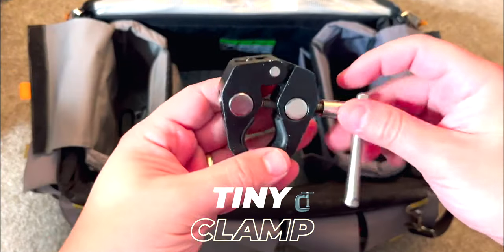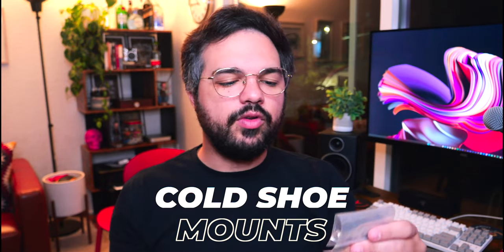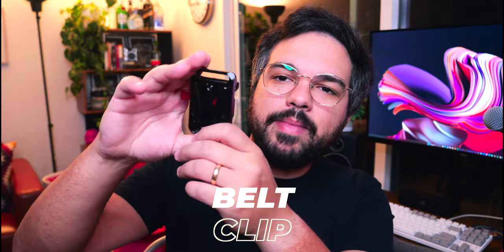In the top left pocket I have a tiny clamp, useful when first AC-ing to clamp a monitor or focus unit to a C-stand. I also have two cold shoe mounts — I recently needed one to mount a shotgun mic to a camera and didn't have any, so now I just keep them in my bag. There's also a belt clip for a V-mount battery, handy when moving around with a camera and a big battery.